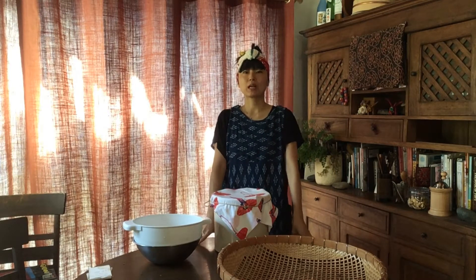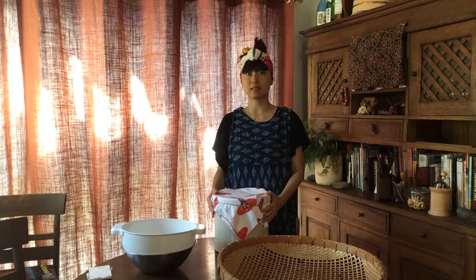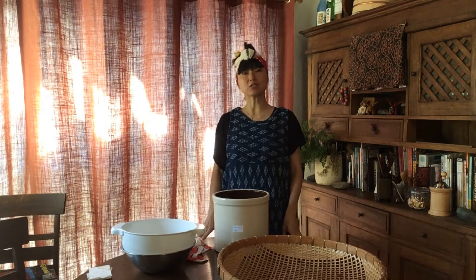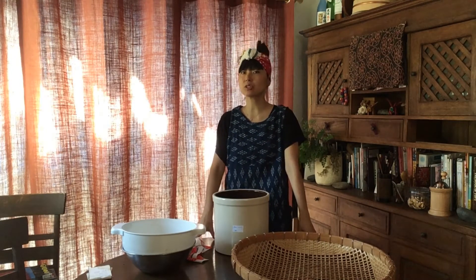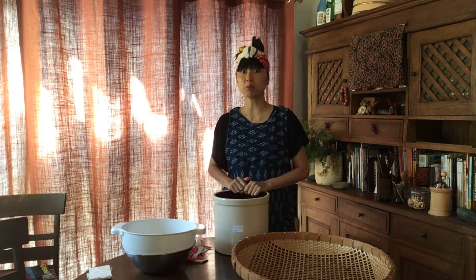Welcome back to Earth Kitchen Ama. I'm Sawako. This is the last part of the ume processing: drying, sun drying. Sun drying is actually optional — you can do without it — but sun drying gives more vitamin D and more beneficial medicinal properties into the umeboshi. So I recommend doing it.